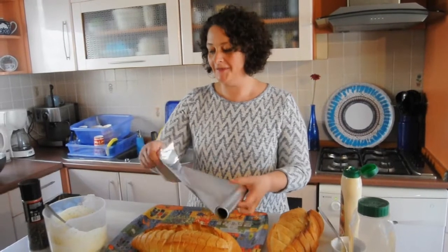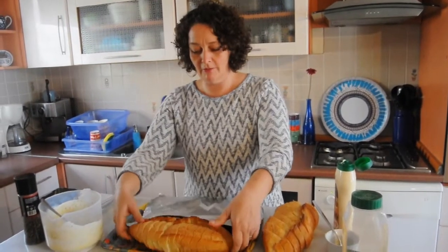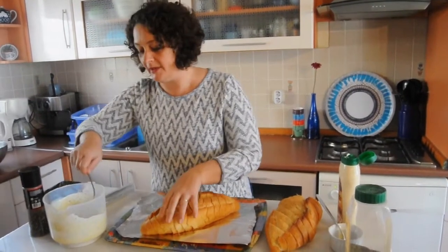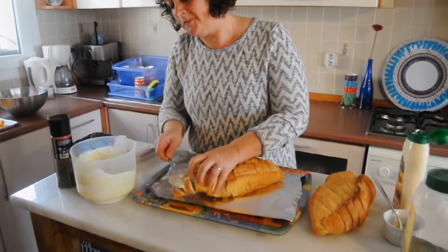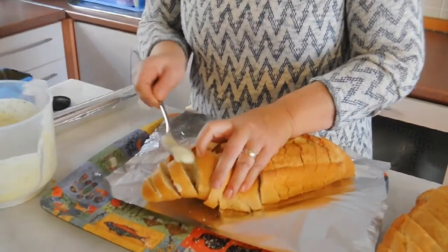It's time to put the butter into the garlic bread. I tear off a piece of foil and put the garlic bread skew like that so that it can cover the bread. Then I just scoop it spoon by spoon into my bread.